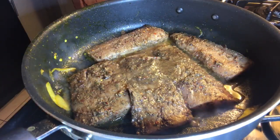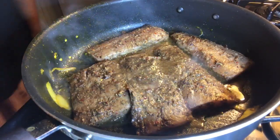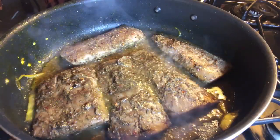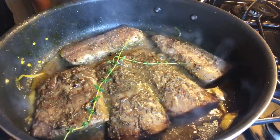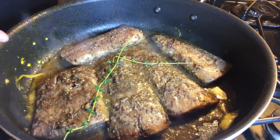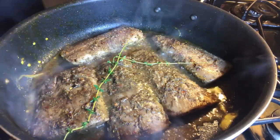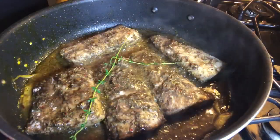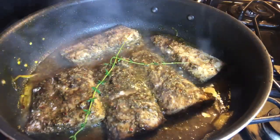"Are you ready to eat?" "Yeah." "Yes, thank you mama, you don't have to clean that up." All right, we'll let it simmer for a little bit, I'm going to go ahead and put the top on it, then I'll be back.